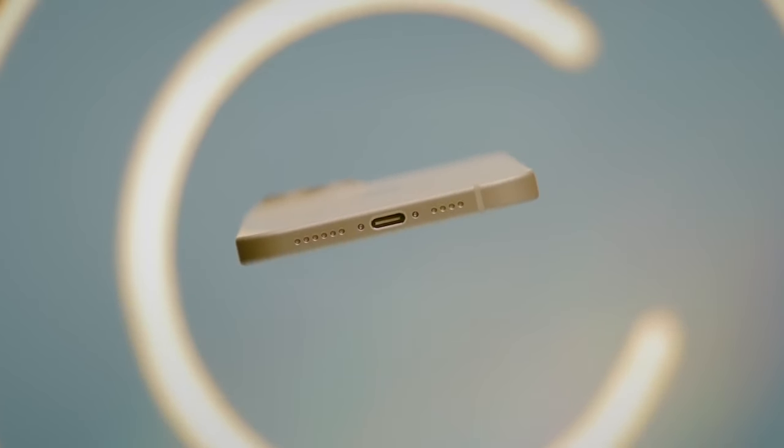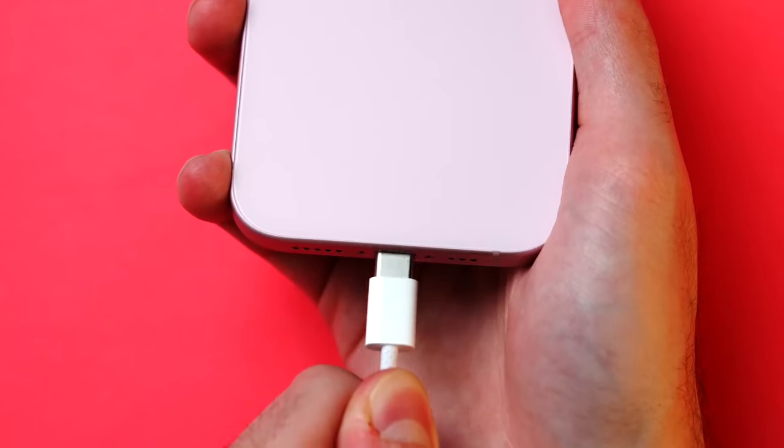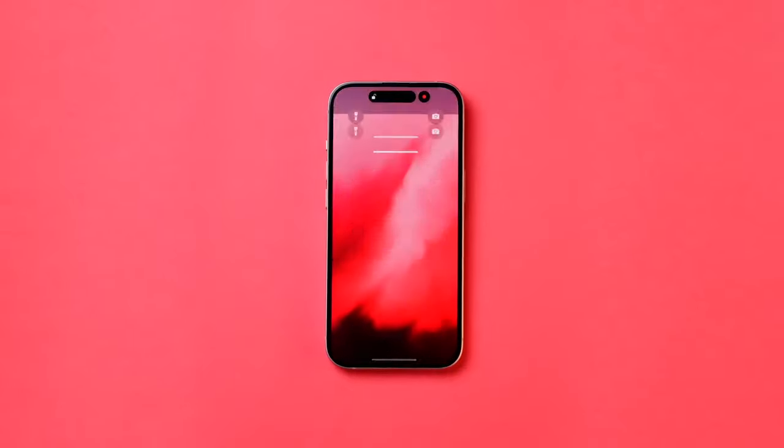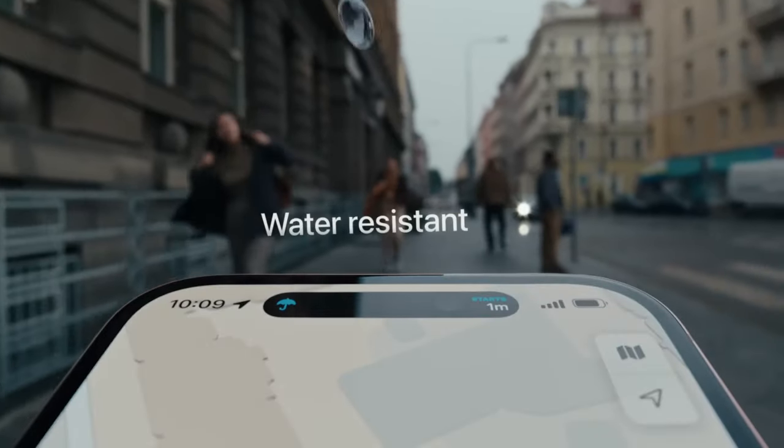You might have heard a lot about the design leaks of iPhone 16, but have you caught the first glimpse yet? In this video, we're about to unveil the first look of iPhone 16, along with all the exciting upgrades it's bringing. So stick around till the end.